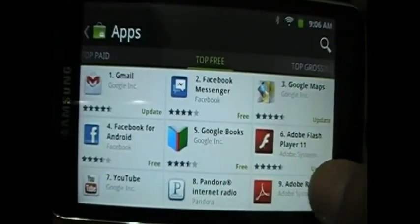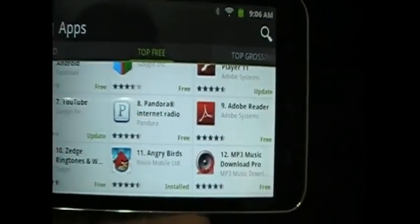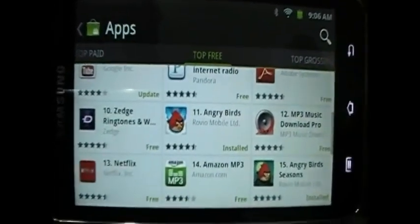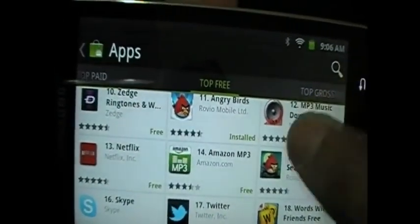You can watch YouTube in high quality provided your wireless internet is fast enough. I get 4G and I turn that into a hotspot, so I actually get high quality on YouTube videos. I'll show you that — I also installed all the Angry Birds.